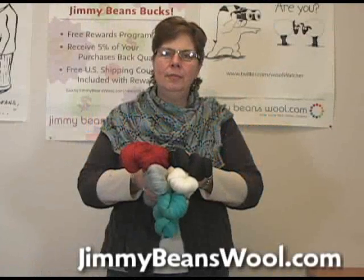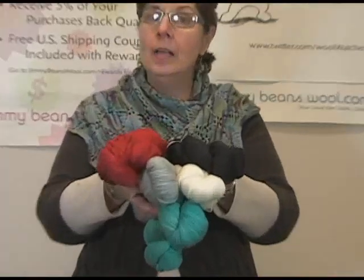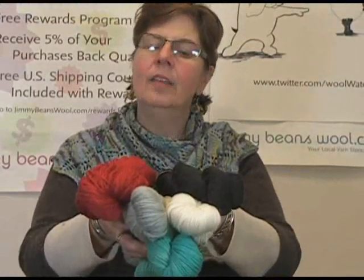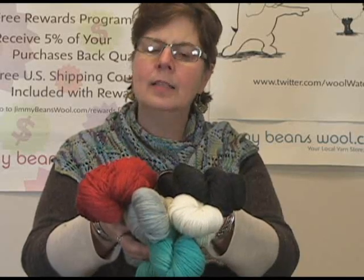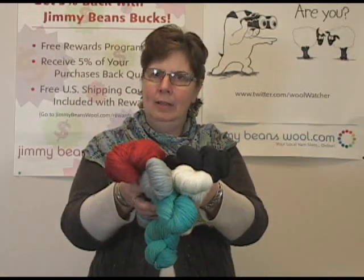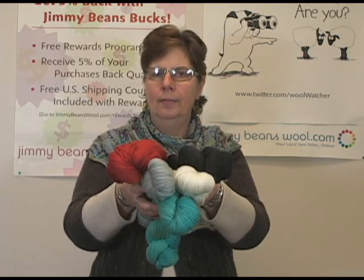Hi, I'm Jeannie and I'm from Jimmy Beans Wool, and I am holding a new product from Lornis Laces — new to us, new to everyone. It corresponds with their Soulmate sock yarn if you've ever had a chance to use that. This is the Sportmate, and it is 70% Superwash wool and 30% Outlast fiber, which is a really fantastic man-made modern type fiber.